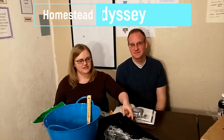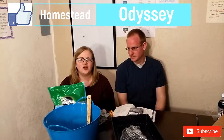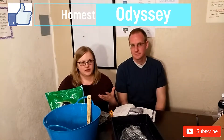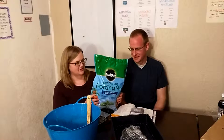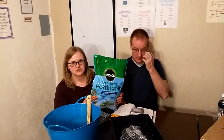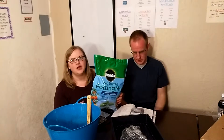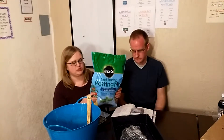Welcome back to our Homestead Odyssey. Tonight we are making soil blocks. There are lots of recipes out there, but the one we are going with uses one part seed starter potting mix — make sure it's the seed starting kind, you don't want extra organic material because it makes it hard to form the shape. One part potting soil and one part peat moss.